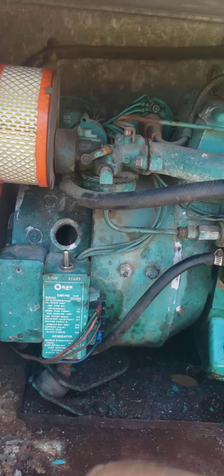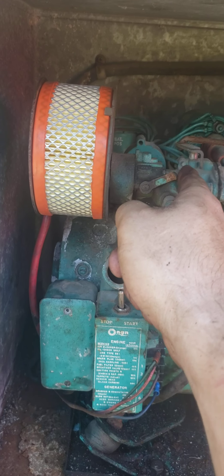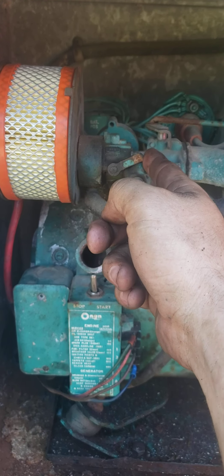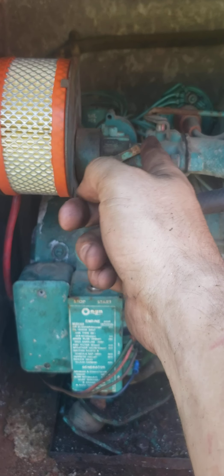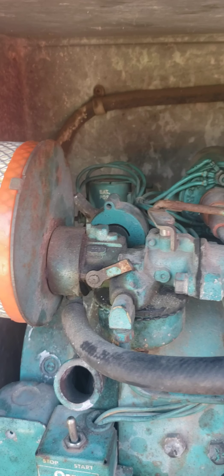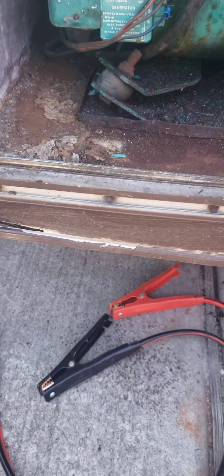I checked all the contacts, all the wires here. This is actually your choke, and this will actually stick, and a lot of times it won't start because of that — it's automated. Just to make sure it wasn't a battery issue or anything, I used jumper cables.